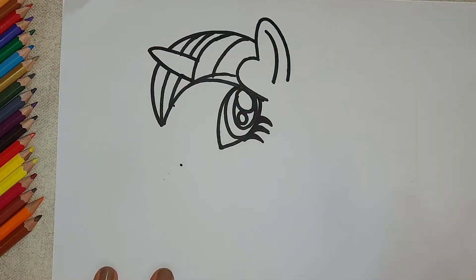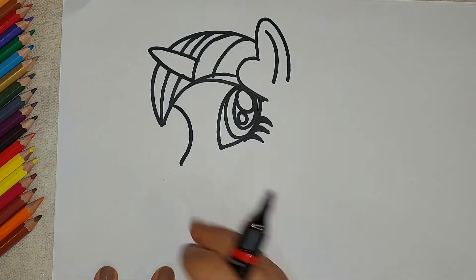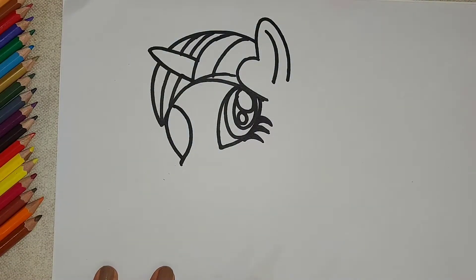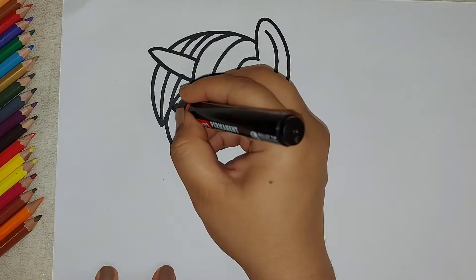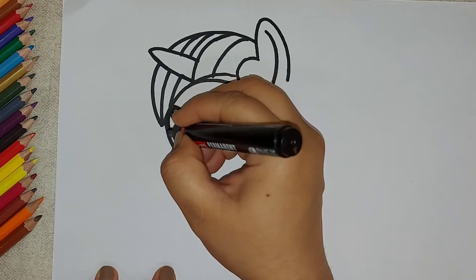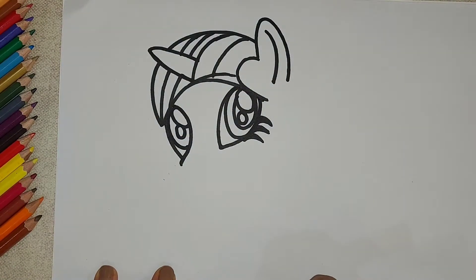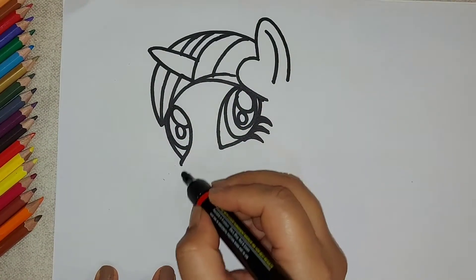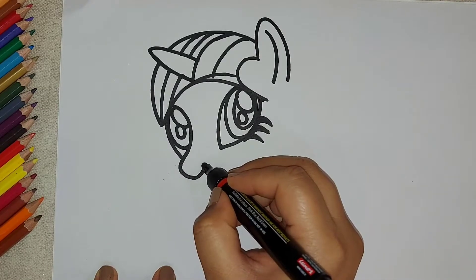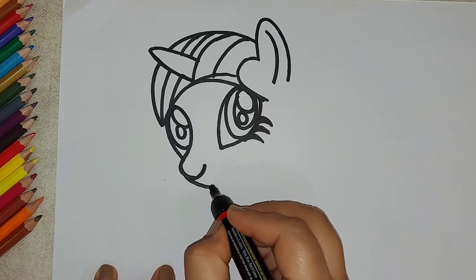In the same way we are going to make another eye — marking the points, curve down, then join the curve, go up, and now again make one small oval, a little bigger one, and a small circle inside.